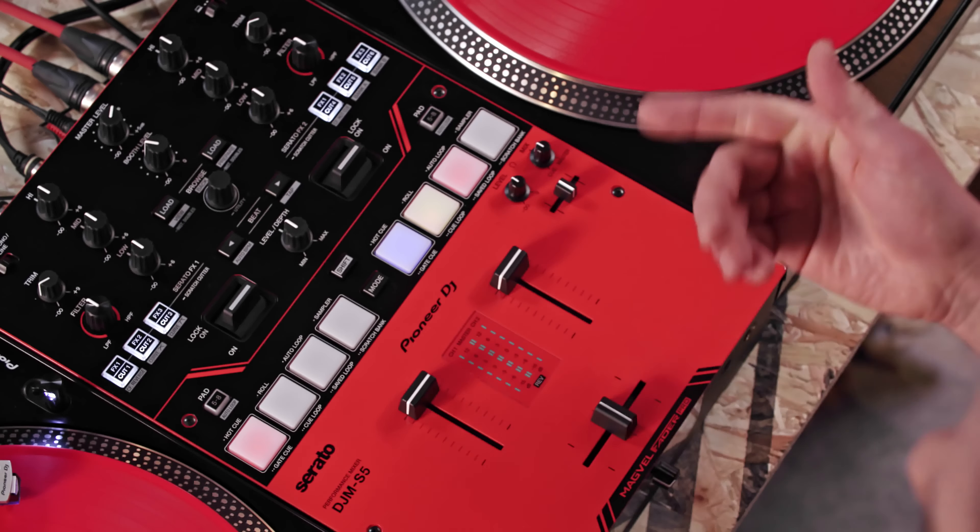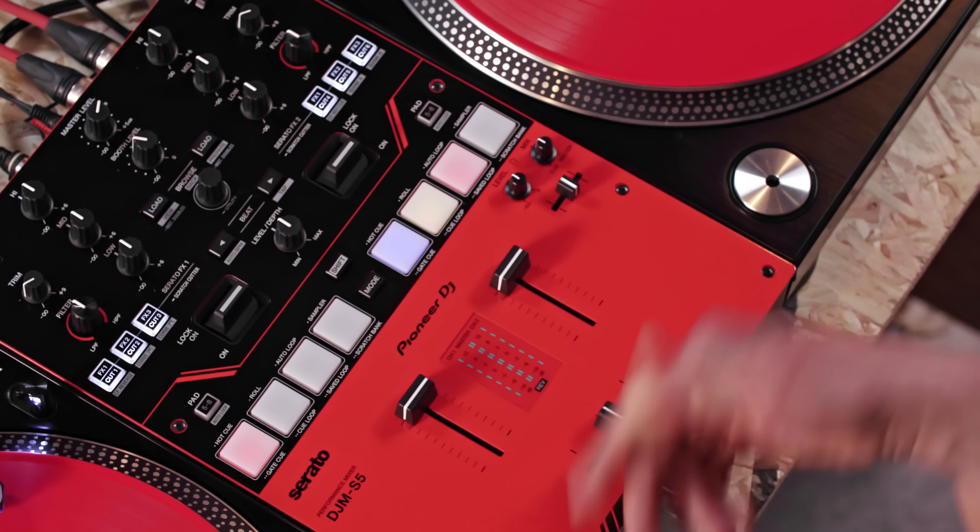Hi everyone, my name is Mr. Switch and today I'm going to talk you through the scratch cutter feature of the new DJM S5 mixer. Scratch cutter will help to introduce you to the world of scratching and make learning the techniques involved easier, especially if you've never tried scratching before.